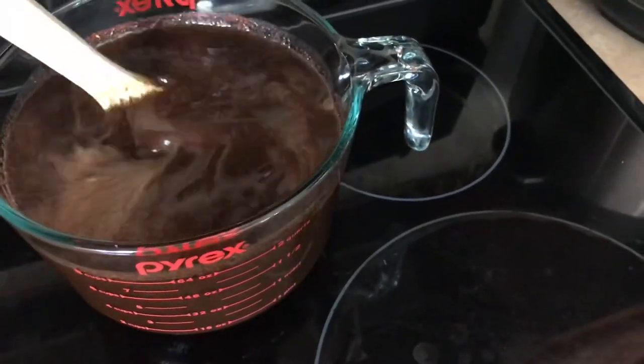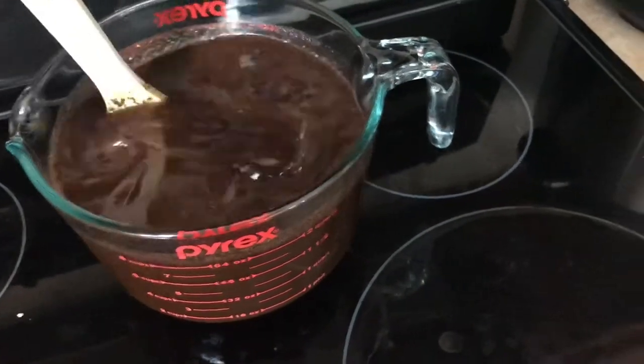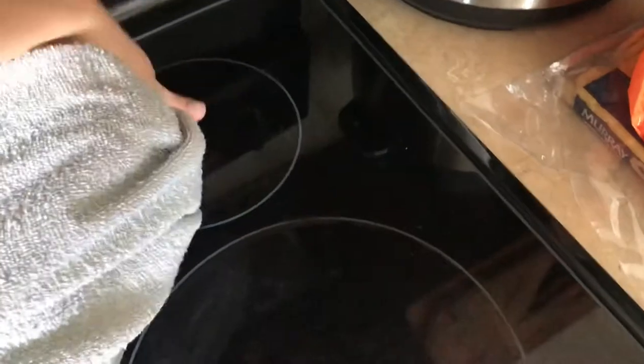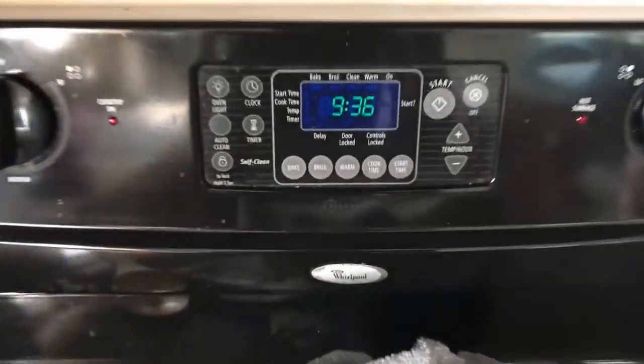Give it a good stir — sorry, the kids are screaming in the background. You can cover it and let it sit anywhere from eight to 24 hours. I covered it at around 9:30 and did not uncover it until 7:30 the next morning.